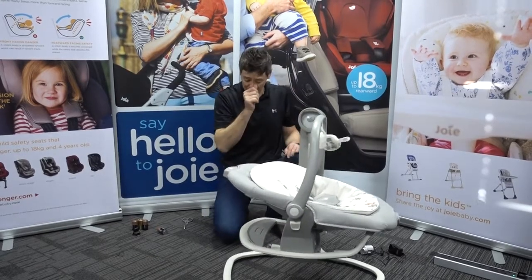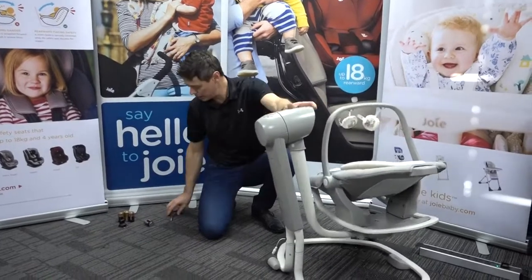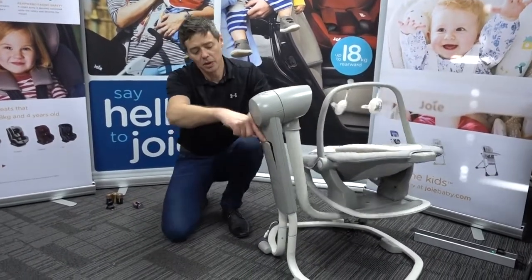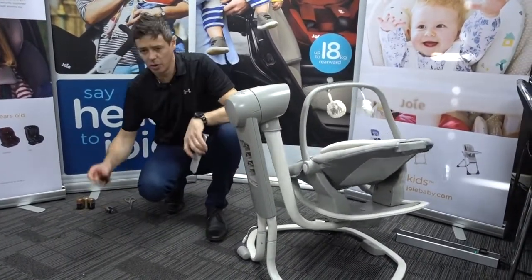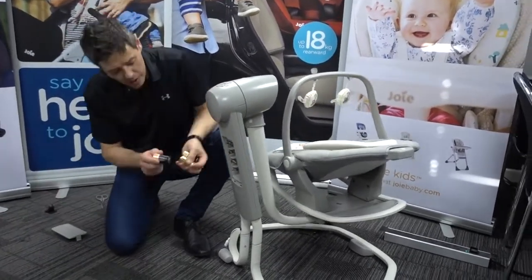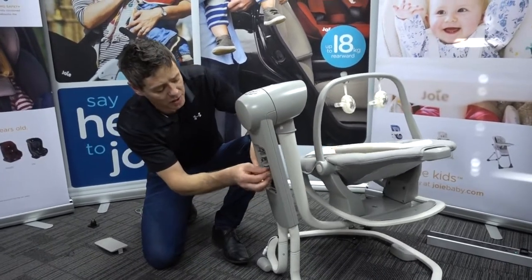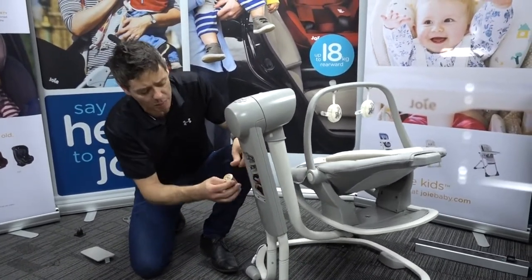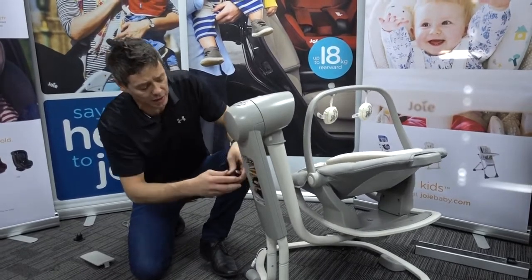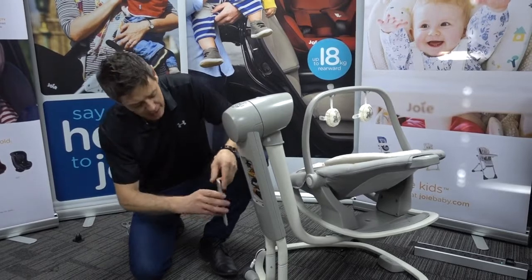Place the seat unit onto the swing itself. If using it on batteries, there's a little compartment at the rear. Use a flat blade device or the European adapter to open up the compartment. You can then pop four D batteries in. In total, if using it purely on battery power, you would need five D batteries — one for the vibrate and four for the main housing.